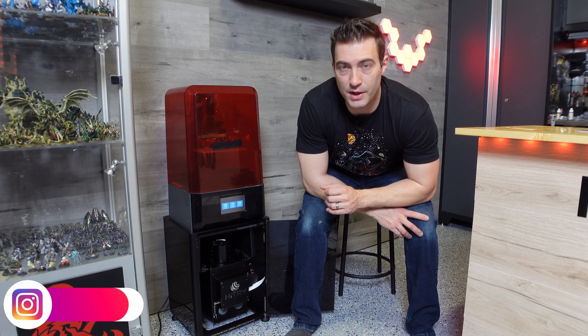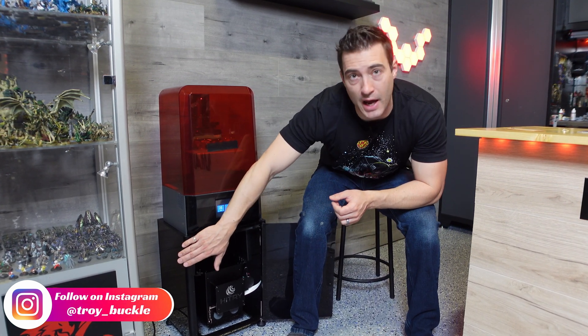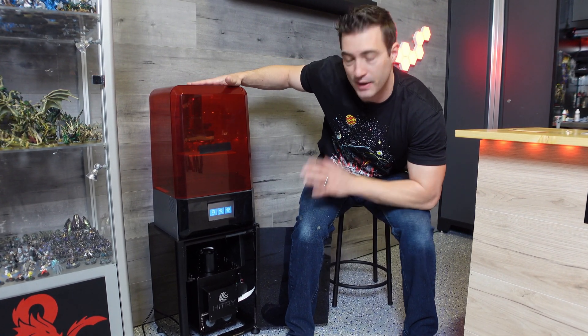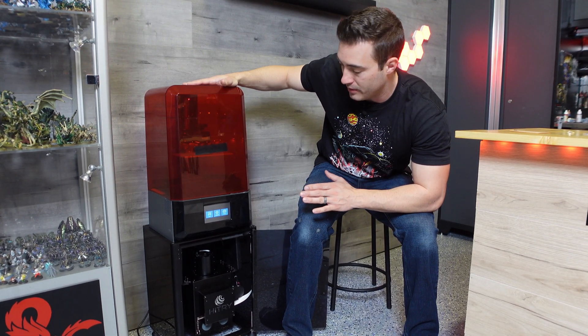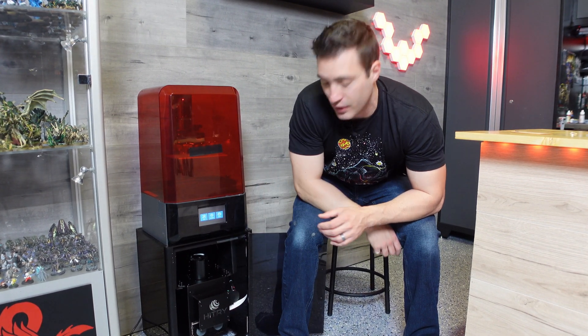My initial impressions of this machine have been pretty good. I'm actually happy with this housing on the bottom — it seems pretty sturdy and has a nice build quality. The way the printer fits on top is pretty good. The light engine looks nice and solid, it's in there pretty secure. I'm definitely excited to use some of these resins, do some exposure tests, get to printing, and see what this thing is actually capable of and how fast it can really go.